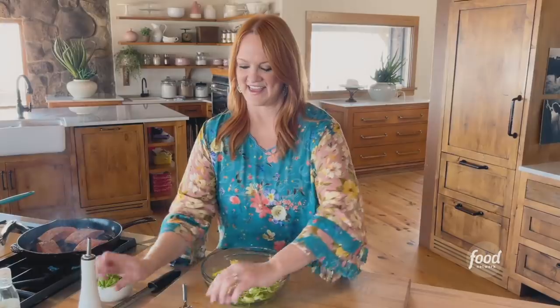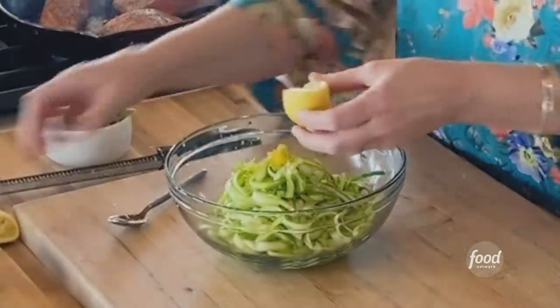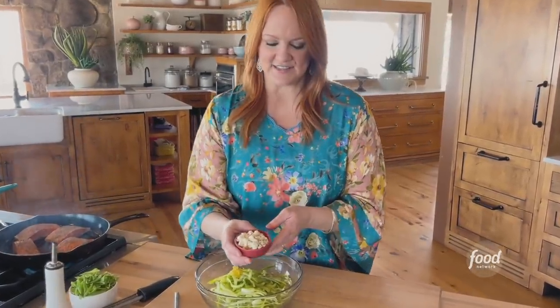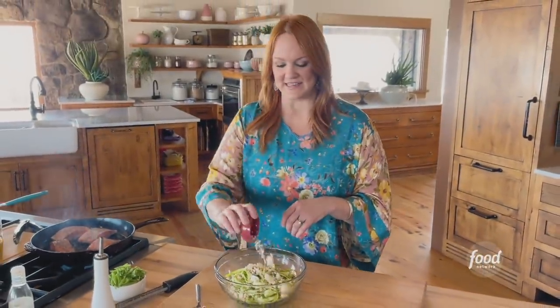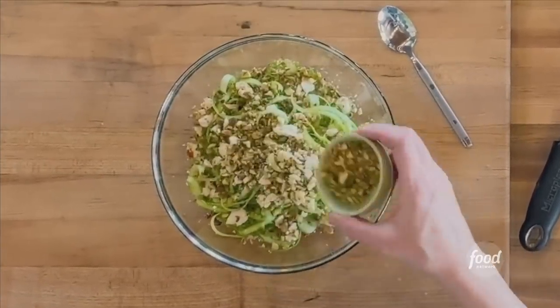Not too much, and some lemon — I'll just squeeze it in with just a couple more ingredients. So I've got some feta cheese — this is herb feta cheese, and that means the feta cheese has herbs in it. And some crushed pistachios. It's just a really amazing, flavorful, crunchy, nutty salad.